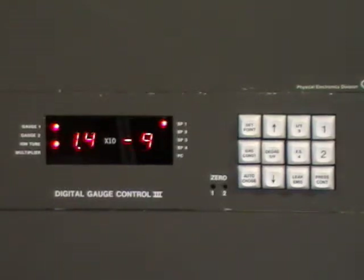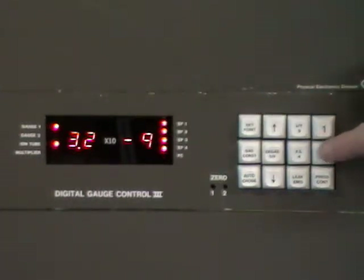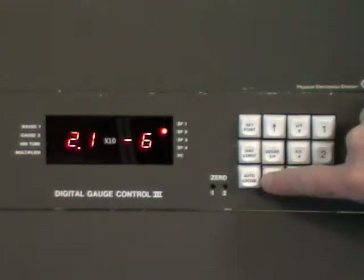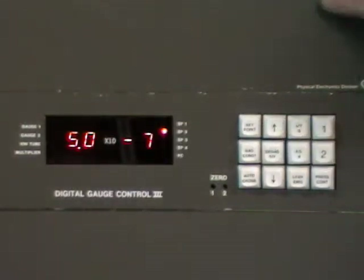Let's change set point two. We hit set point two. Let's change this to five times ten to the minus seven. So we scroll it down, inch it back up, hit set point, and wait for the reading to come back.